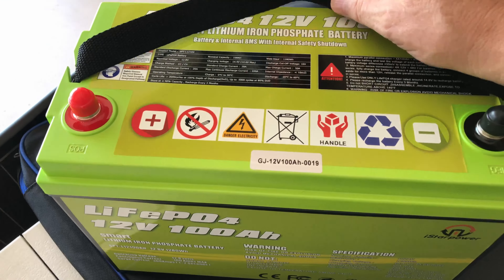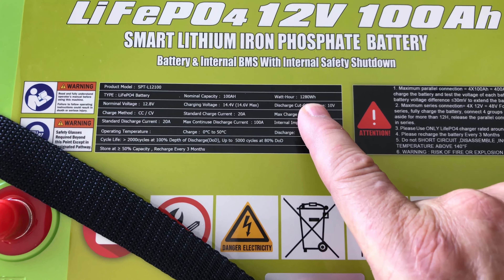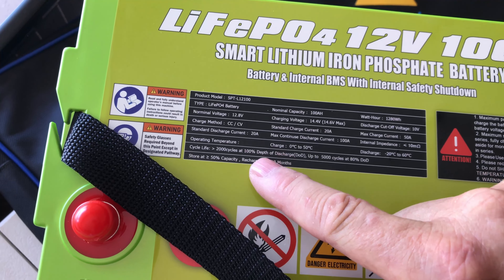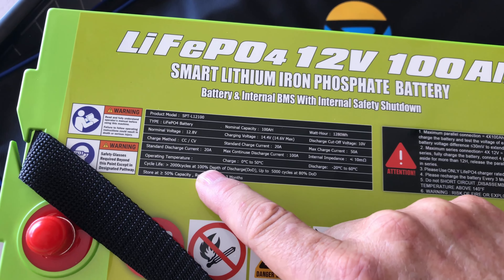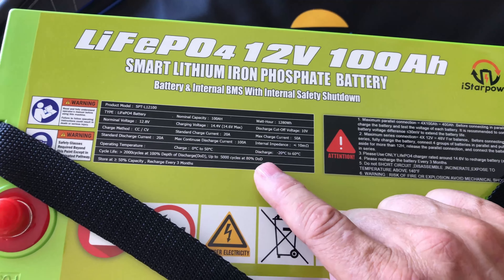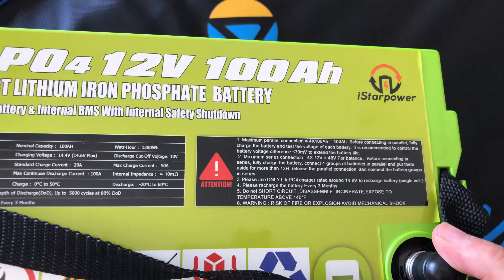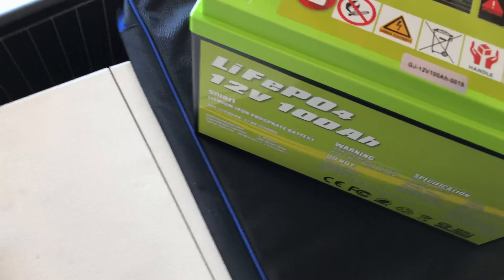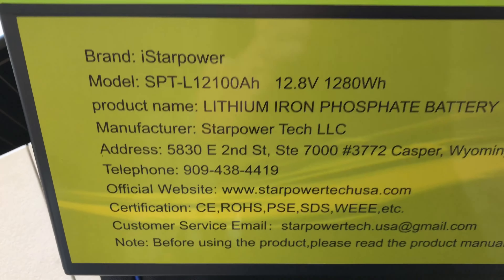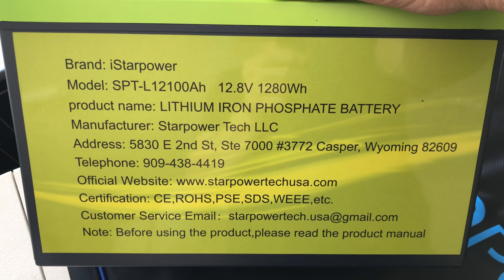The battery they sent is an I-Star Power 12 volt 100 amp hour LiFePO4 battery at 1280 watt hours. Standard charge current is 20 amps, maximum 50 amps, with 100 amp output max. Life cycle is 2000 cycles at 100% depth of discharge, and up to 5000 cycles at 80% depth of discharge — so not fully draining it can get you an extra three years of battery life. It comes with a carrying strap, plastic caps, and bolts, with detailed specs printed right on the battery.